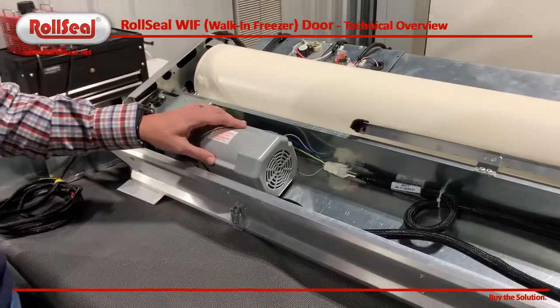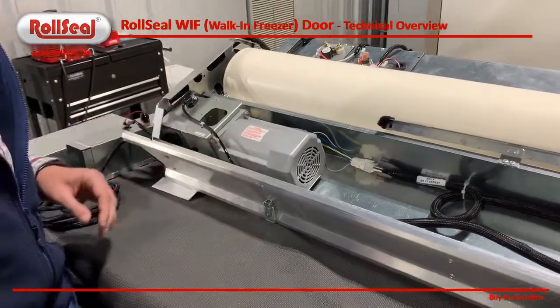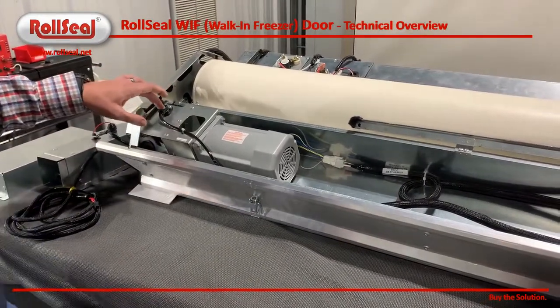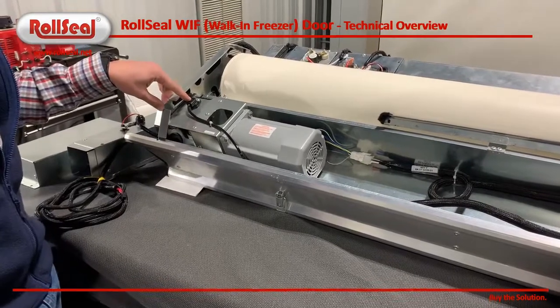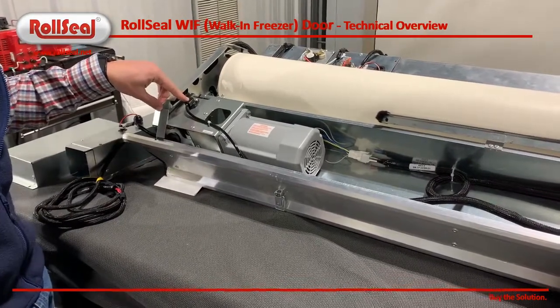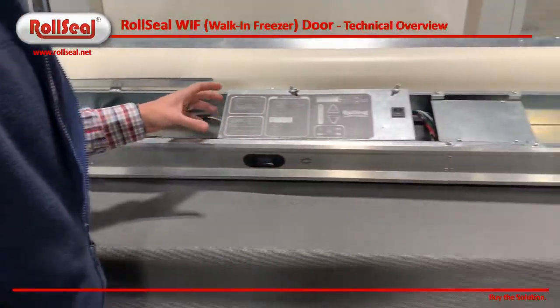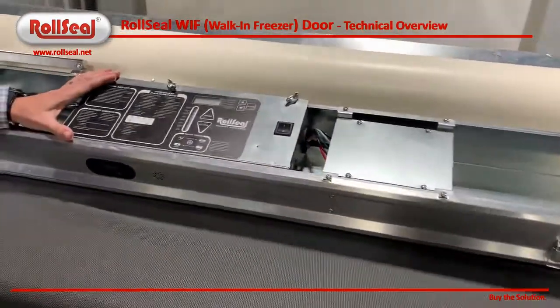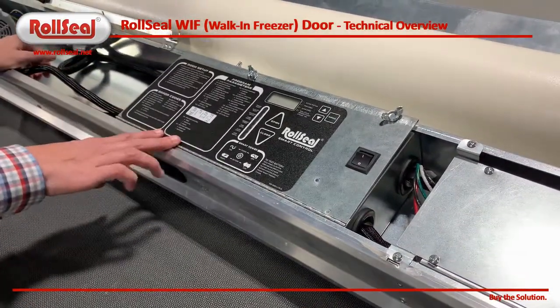We also have the motor here. This is what's used to drive the door up and down. To allow us to know the position of the door at all times, we have an encoder that we're monitoring continuously. Basically, all this is done through the use of this controller. This is our Roll Seal control, and you can see it's got all the programmable settings on it.